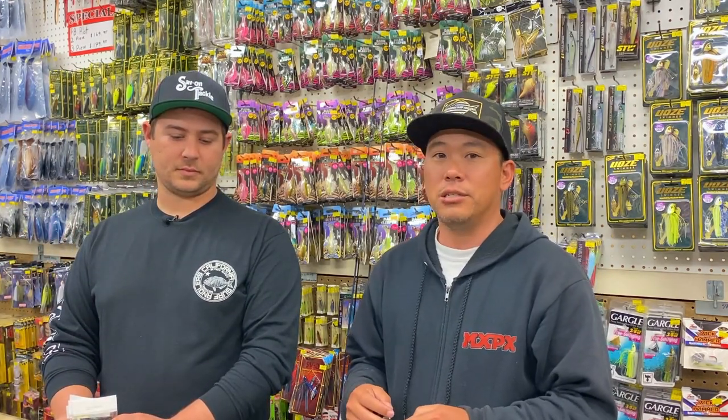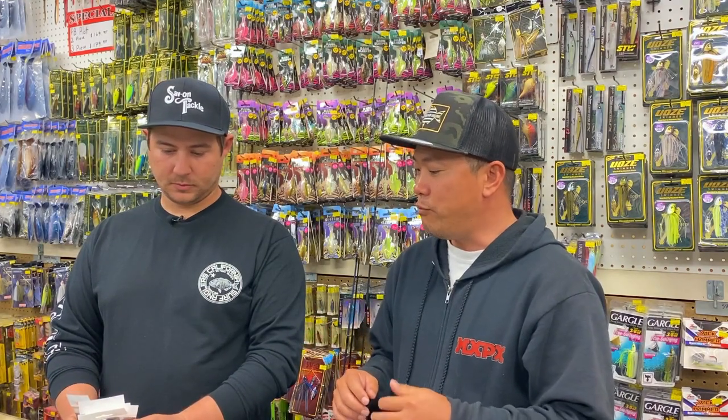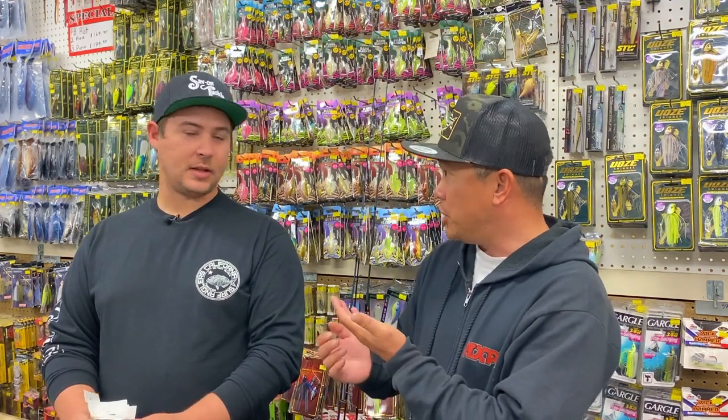Today I want to talk about three or four of the best ways to rig up for trout fishing. Anthony's going to share his knowledge and expertise, and we're going to start off with mini jigs.